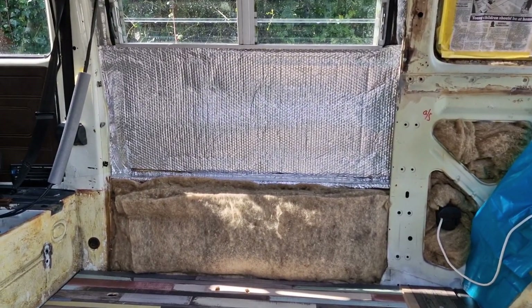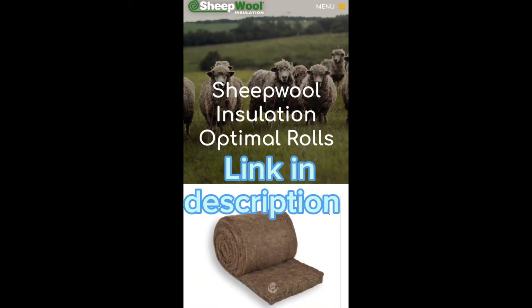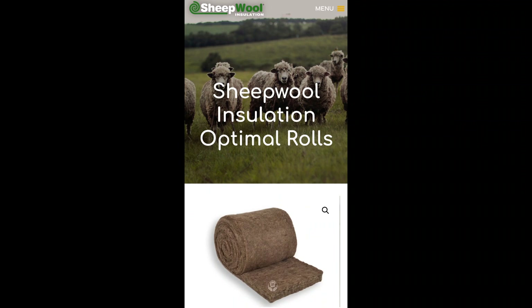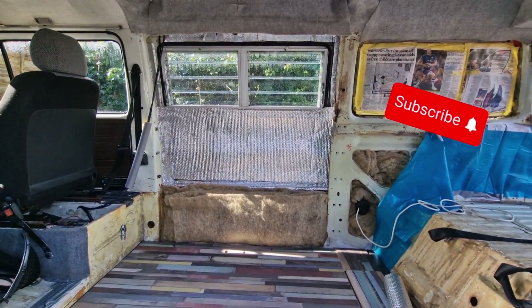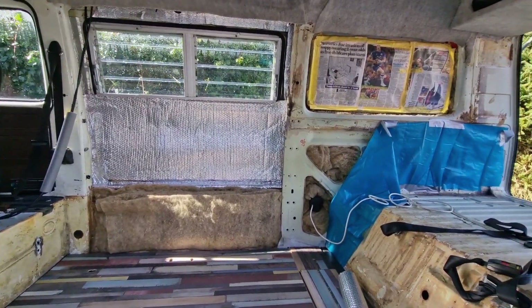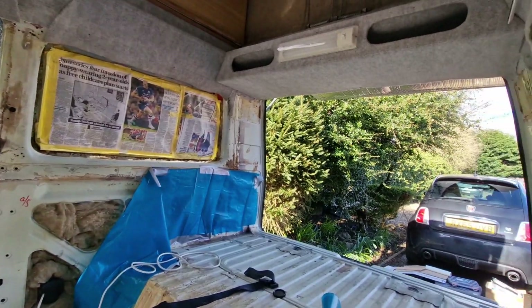Firstly, I put down some of the silver bubble wrap — I got that just from Wix's and it makes a really good base layer. I've then put on top of that this sheep's wool insulation, 100% sheep's wool. I'll leave a link in the description. And I'm then going to completely cover that with this silver bubble wrap kind of stuff.